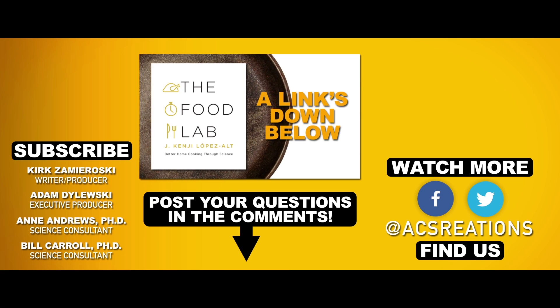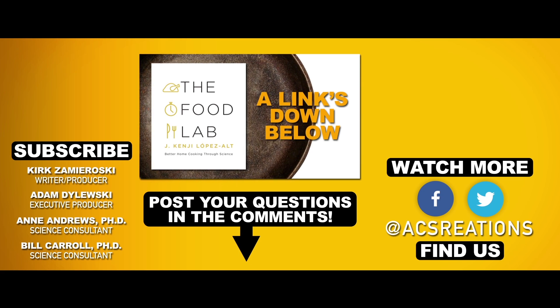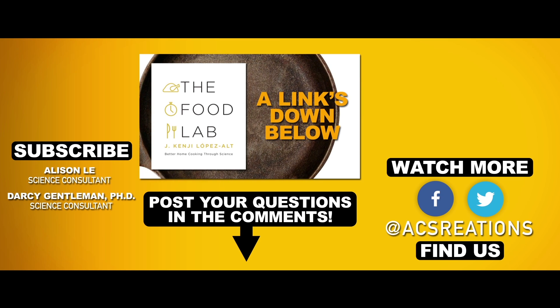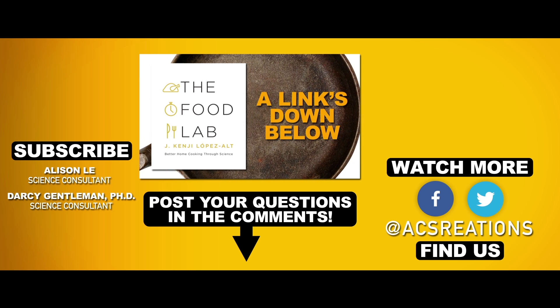If you want to learn more about cast irons and any other kitchen related science, check out this brilliant book, The Food Lab: Better Home Cooking Through Science. A link's down in the description. Do you have any other cast iron tips we missed? Post them down in the comments. Subscribe and thumbs up on the way out — we'll see you again soon.